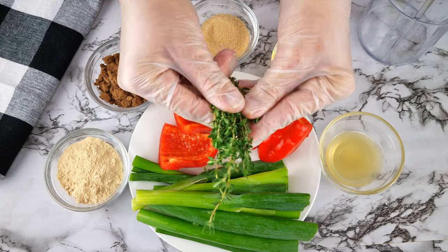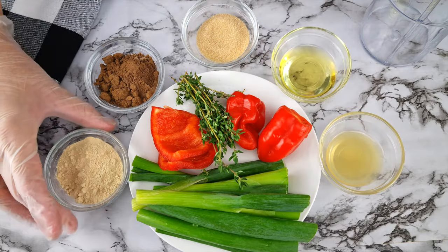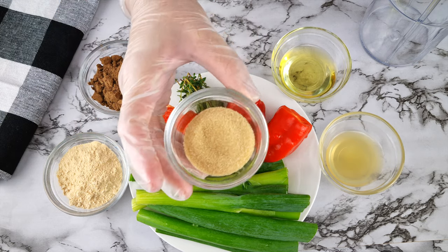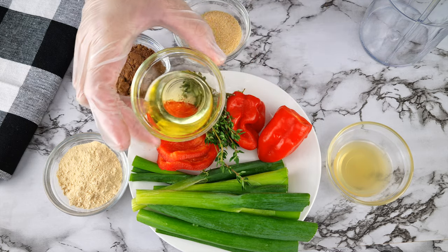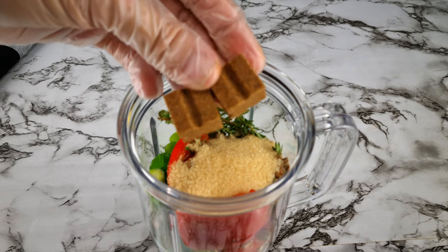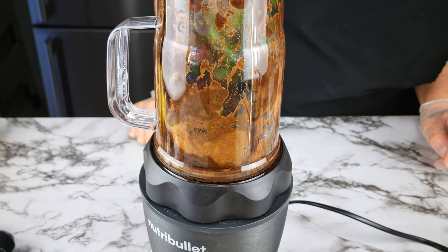Next I have eight thyme sprigs, two tablespoons of garlic powder, two tablespoons of allspice powder, one tablespoon of sweetener to balance out the chili, one tablespoon of avocado oil or keto-approved oil, one tablespoon of lemon juice, and lastly two chicken stock cubes.